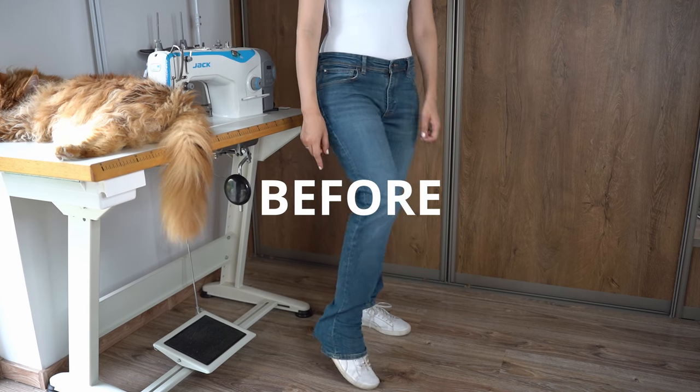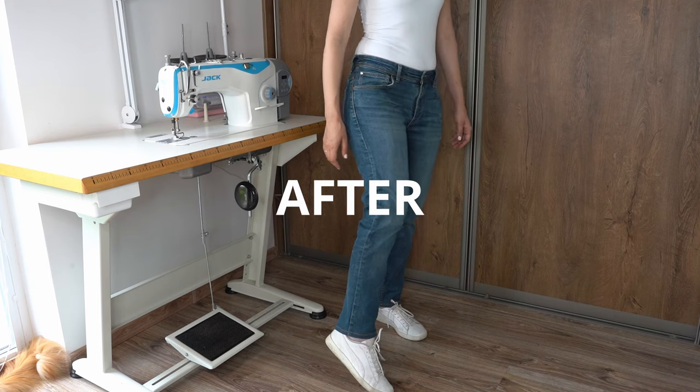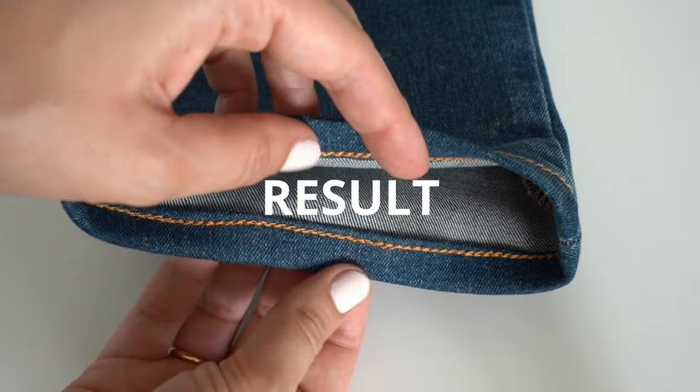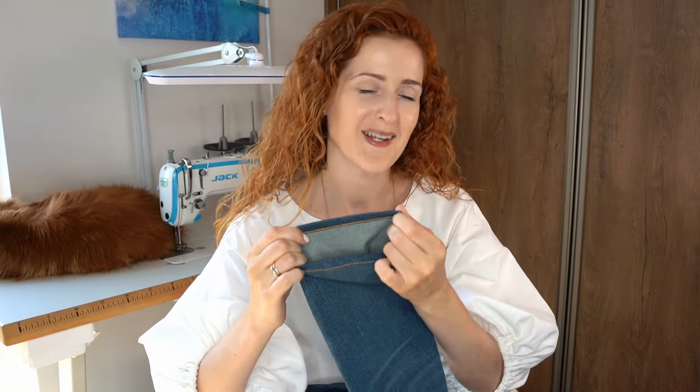Hemming jeans is one of the most common alterations and I'll show you the method I like to do most — it creates a beautiful hem just like the original. I bet you have an old pair of jeans that you need to hem, so in this video I'll show you this beautiful technique for how you can hem jeans at home.